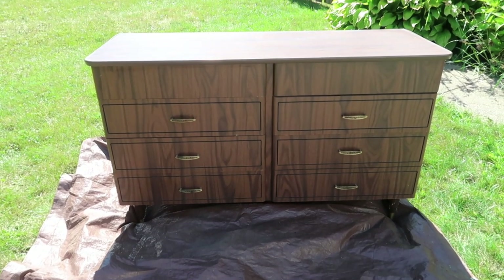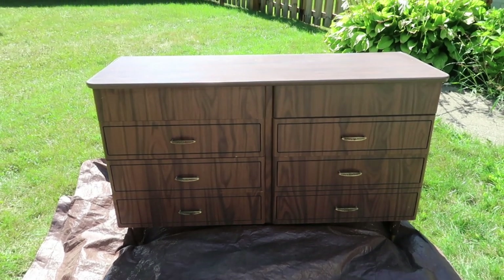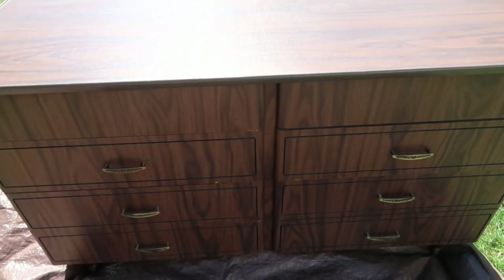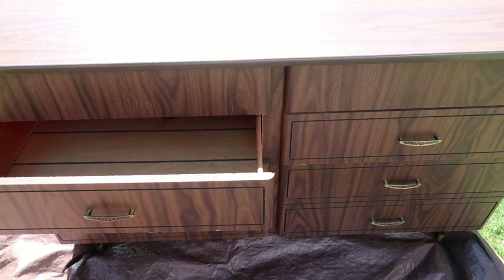I've had it for quite a while and I love the mid-century modern look to it. I just think it needed kind of a little pick-me-up. So if you'd like to see how I did that, please keep watching.